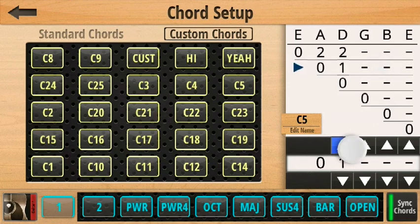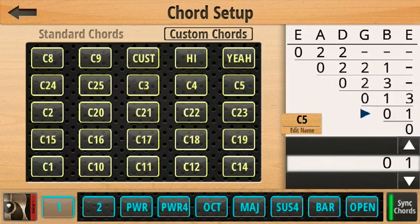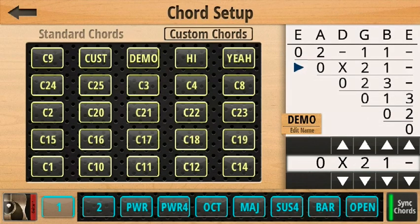We can also specify the chord shape that is played depending on which string is touched. You can also specify to leave a string open using a dash, or to mute a string using an X. You can touch here to name your chord, and then drag it into the bottom bar to use it.